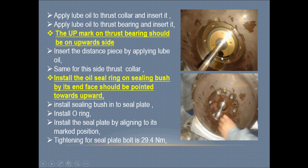Install the oil seal ring on the sealing bush so that its end face is pointed upward. There is a sealing ring on the sealing bush, and that sealing ring should be pointed upward. Install the sealing bush into the sealing plate, and install the O-ring.